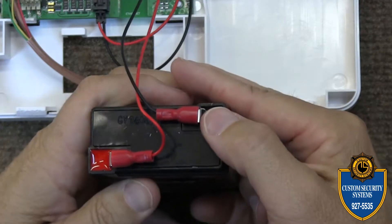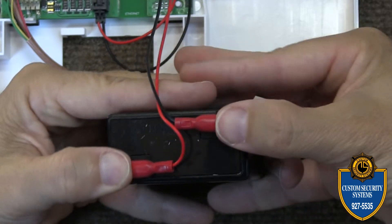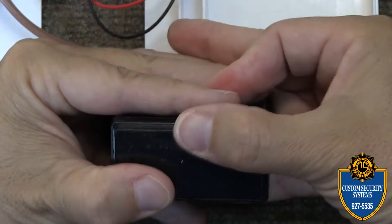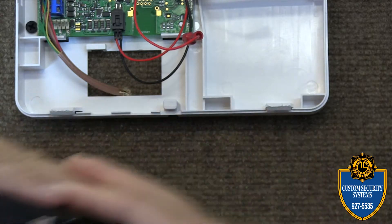You'll see the two terminal wires on top — a red one and a black one. You can use the thumb technique our technicians use and just pop those two wires right off. Don't worry about touching the wires; they're not going to shock you. Then properly discard your old battery.